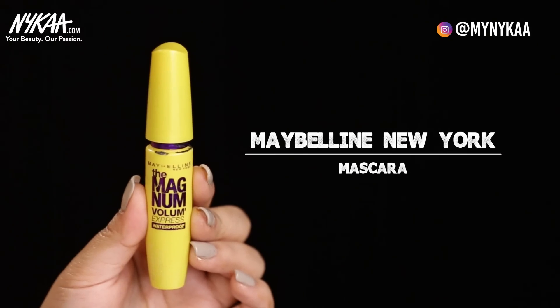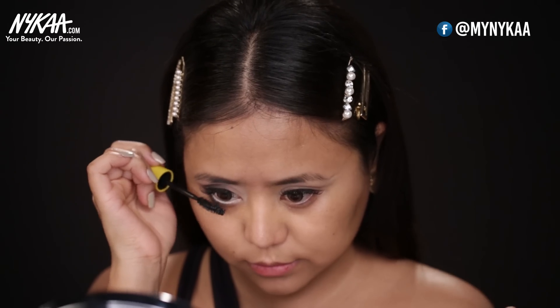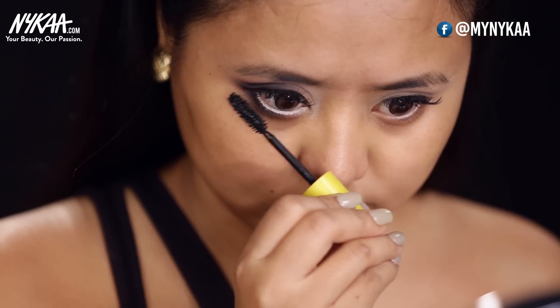The next step is to curl your lashes. Since I have extensions, I won't be curling them. So I'm using this mascara by Maybelline. Since I have extensions, I'll be applying it only on my lower lashes.